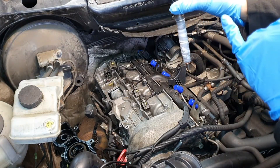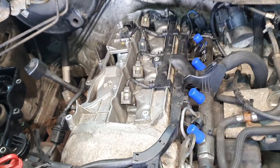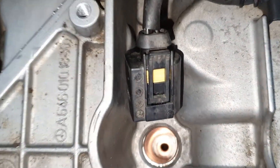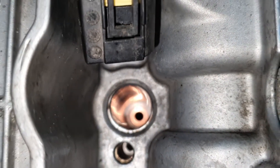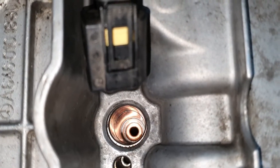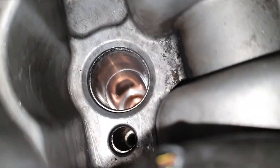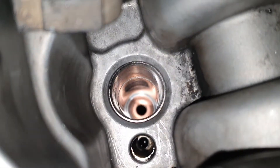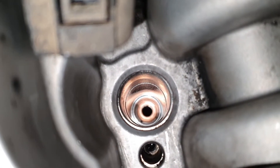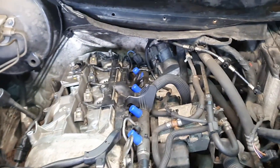I've previously numbered my injectors so I know which one goes where. I've placed the copper washers inside all four ports and you can see the ports are squeaky clean.